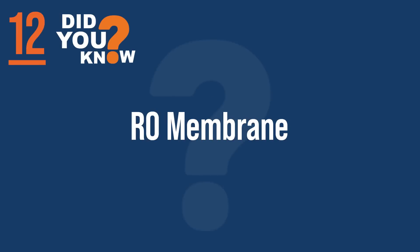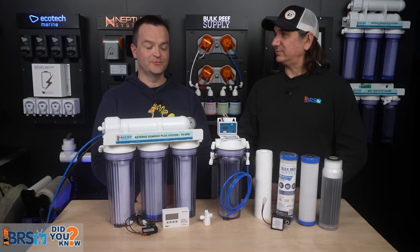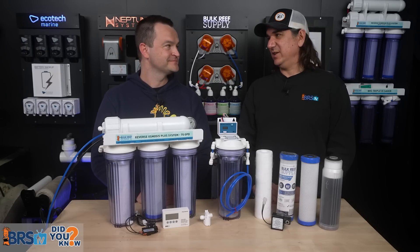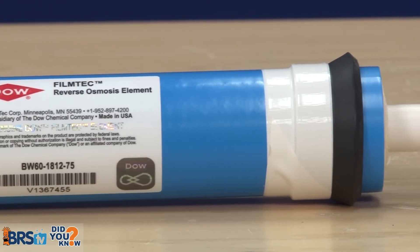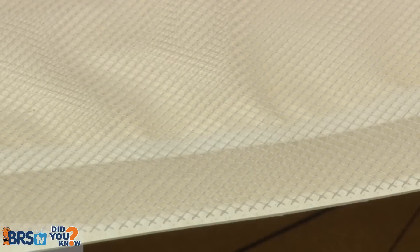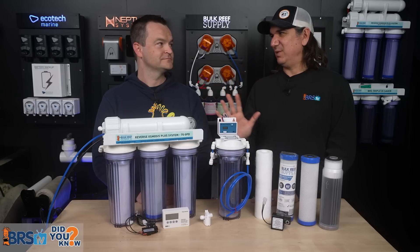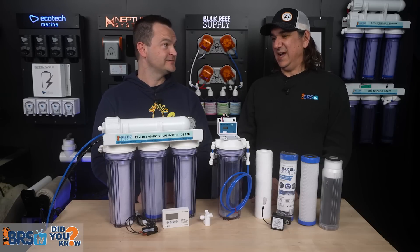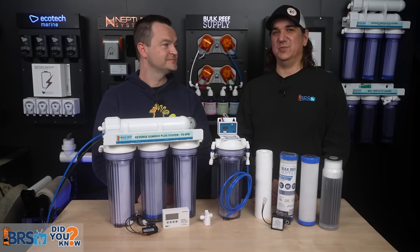Number twelve: the most nondescript filter, but actually the workhorse — the RO membrane. It does almost all of the actual filtration; everything else is just preparing for this. The membrane uses pressure to push clean water molecules, which are very small, through its pores. Only pure water makes it through; everything else is too large and flushes away down the wastewater line. If you add 100 TDS water, it should come out at about 2 TDS — so almost all of it has been removed at that point.